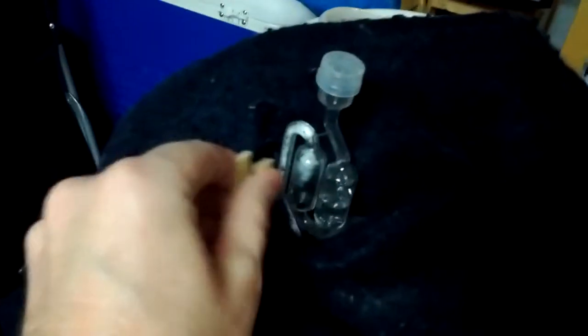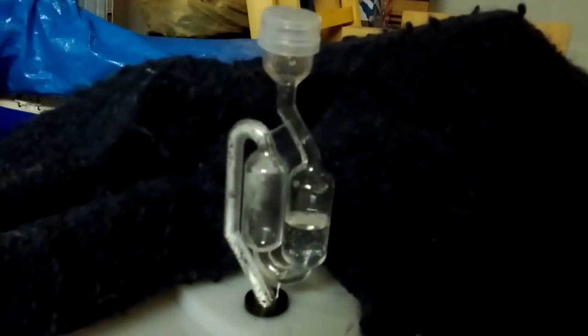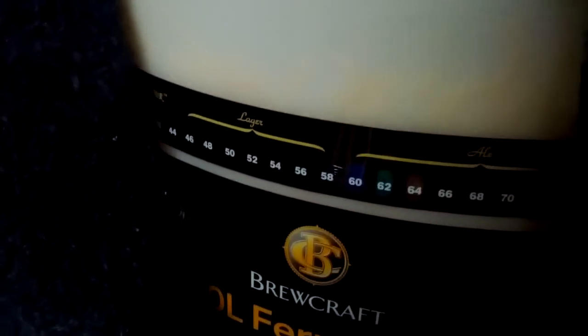Okay brewers, let's take a look at our fermenting beer. Here is the bitter, the extract brew. I'll just pull back the blanket that's keeping it warm here. You should see the airlock bubbling away. We've got a temp of about probably 63 degrees there, that's good.